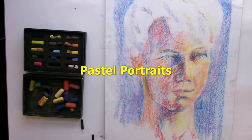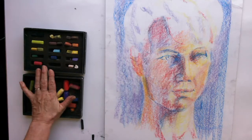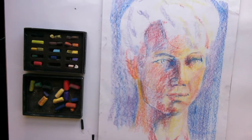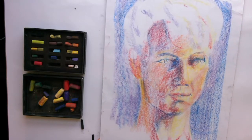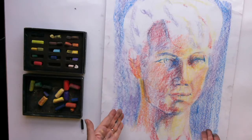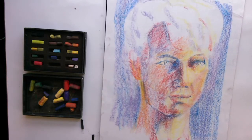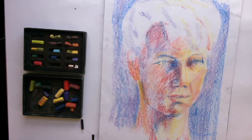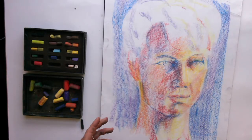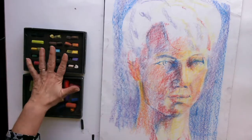Hello everybody, today we're doing pastel portraits using a limited palette of just primary and secondary colours. I'll go through these in a minute and the types of different pastels you can get. I often use this as a way into drawing with pastels - when you've got an array of colours and you just do not have the colour you need, you need to learn how to blend colours on the paper. Using colour theory is a very useful thing to do, and you get a really nice zingy drawing if you limit yourself to primary and secondary colours.